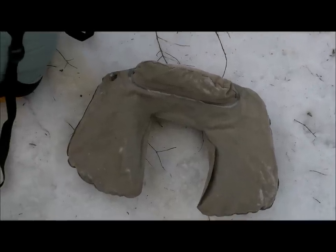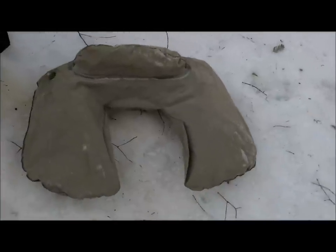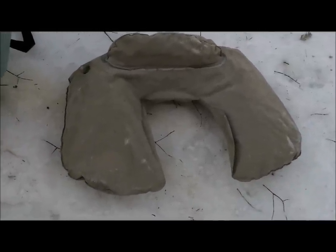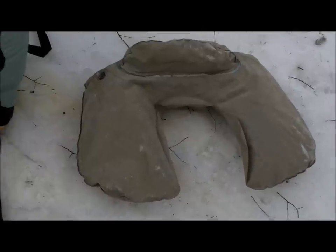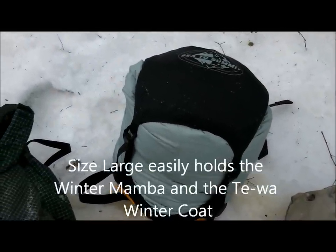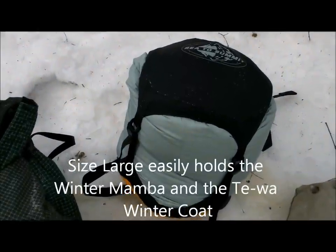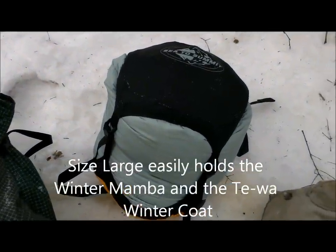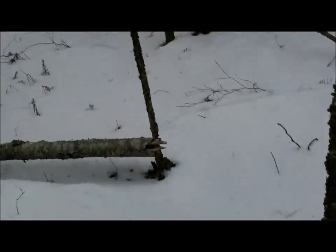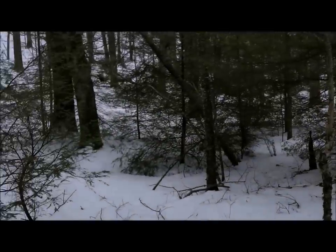A couple more pieces of kit: this is my favorite pillow for use in a hammock — it's like an airplane pillow, inflatable, about 1.2 ounces. Right beside it is a Sea to Summit eVent dry bag compressor sack, and inside that is a Ty winter coat and a winter mamba.